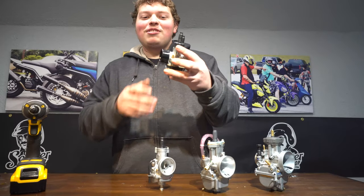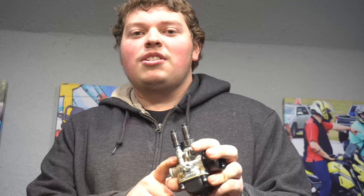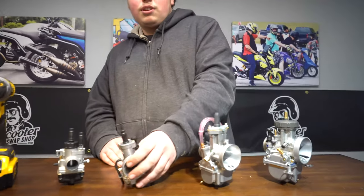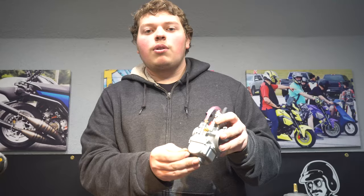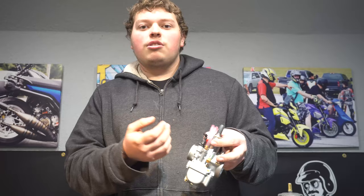So we got Dellorto. These usually come in 17-ish millimeters, at least for the PHBG — 17 up to 21 usually. We got the CP Polini. These come in 15 to 24, though usually you find them 17 and larger. And you have your PWK. This one's a Polini, but they're all pretty similar. Usually they start around 24 millimeters, then they go up 26, 28, 30, 32, 34.